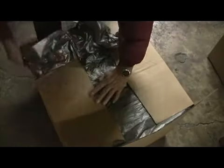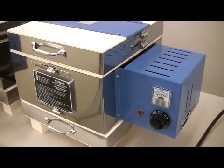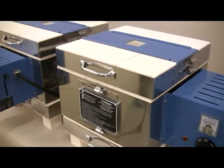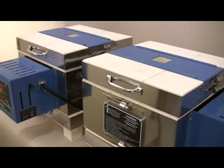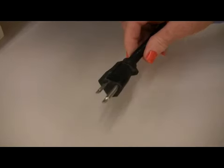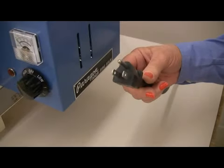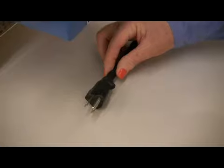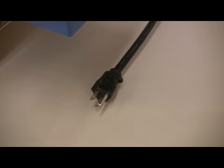The kiln is packed in vacuum-formed foam padding. The Calderas fire up to 2350 degrees Fahrenheit or 1287 degrees Celsius. The kilns operate on 120 volts and plug into a standard household outlet. We can also make your Caldera for any electrical system in the world.